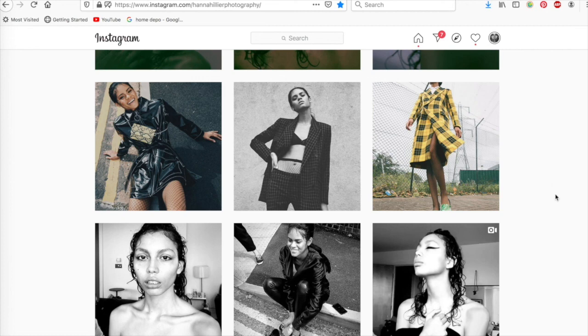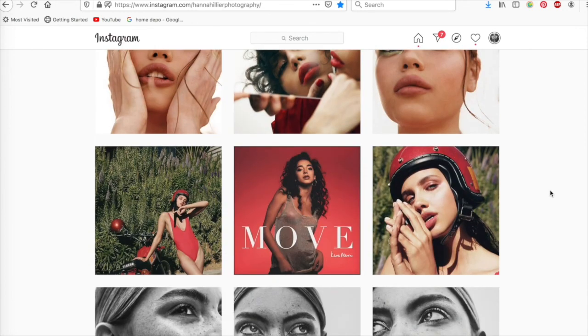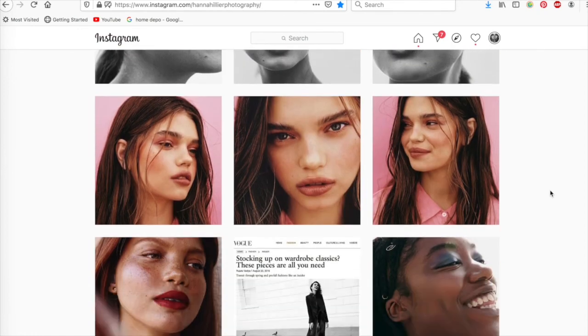Thank you so much for watching. Hopefully you learned a bit more about my work. If you have any more questions or you have any more photos you want me to explain, let me know in the comments below. Bye.